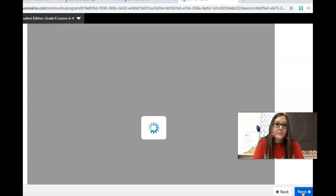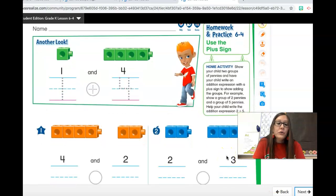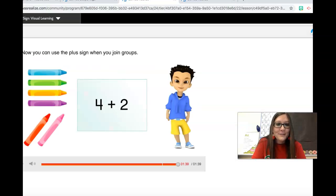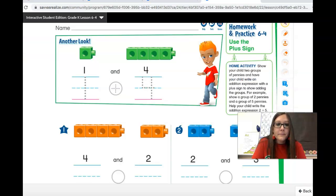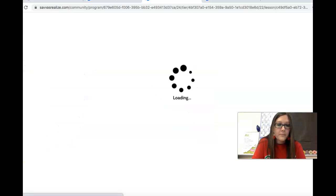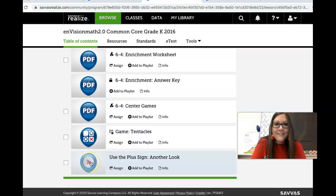Let's turn our page. This is the homework page — you do not have to do this for homework, but if you want to, you can. This would be good practice for you. Kiddos, let's take a look at our Another Look video. I hope you had fun today learning how to use the plus sign, and we will get even more practice with that. Here's our video.